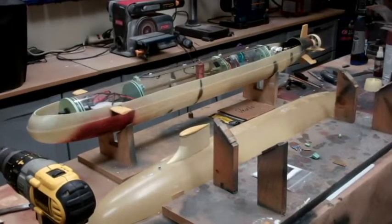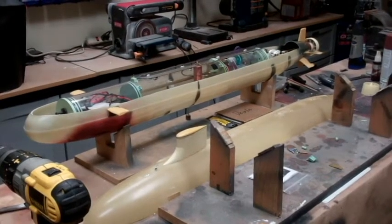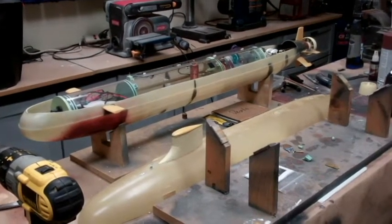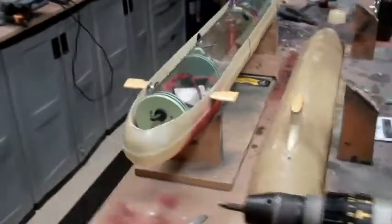Good morning, everyone. This is Bob Martin with rcsub.com and the Nautilus Dry Docks. This is another update on the Thor Design Seawolf build that I'm currently working on. Just wanted to give you a bit of an update.